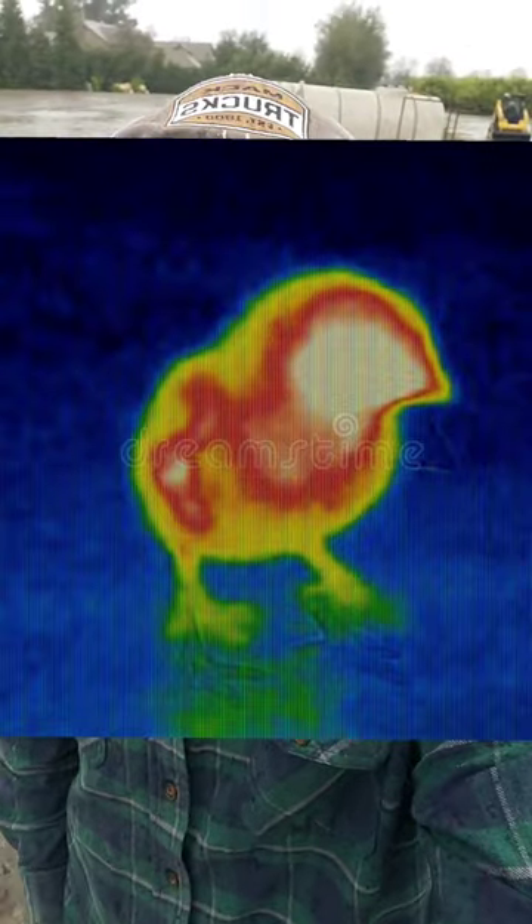And then it got me thinking, there's probably a lot of other uses for thermal cameras. Like, for example, an egg producer could use a thermal camera to check out hot chicks.